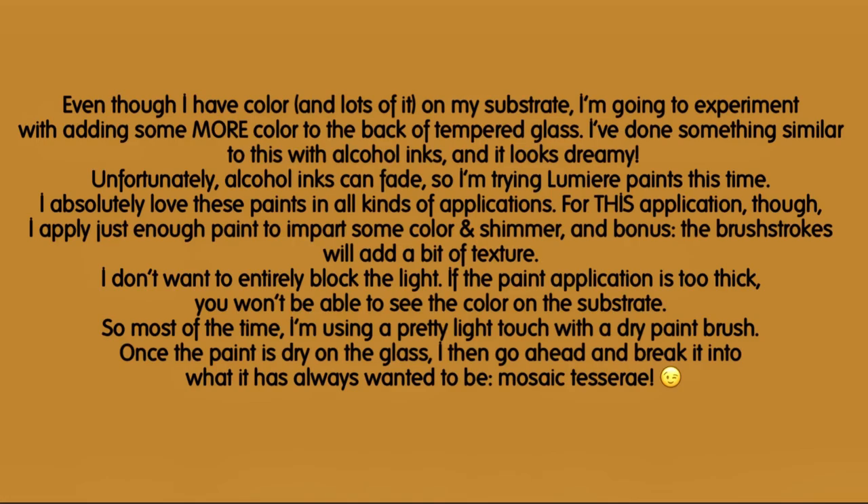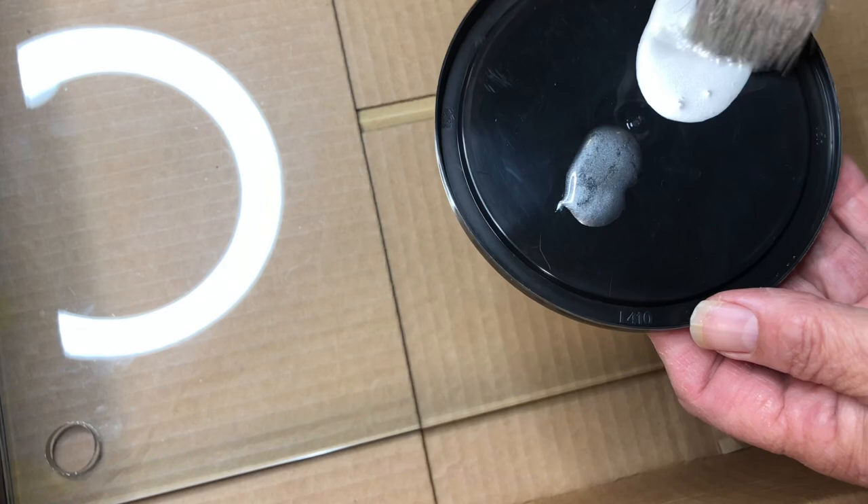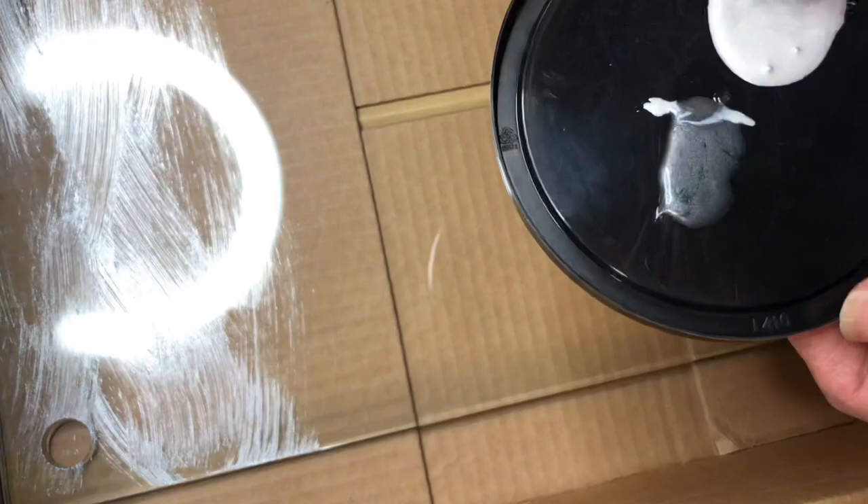Even though I have color and lots of it on my substrate, I'm going to experiment with adding some more color to the back of tempered glass. I've done something similar to this with alcohol inks and it looks dreamy. Unfortunately, alcohol inks can fade, so I'm trying Lumiere paints this time. I absolutely love these paints in all kinds of applications.